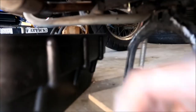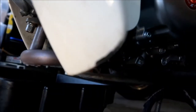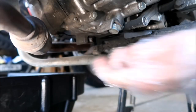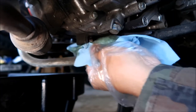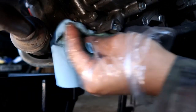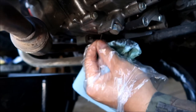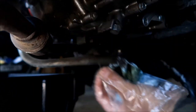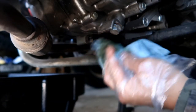Before I do anything, I've got my drain pan right here. The oil drain is right here — I'm going to clean up that area a little bit. There's a piece of gasket material right there. I'll just clean up that area we're going to work in as best as I can.